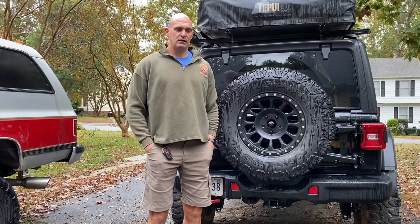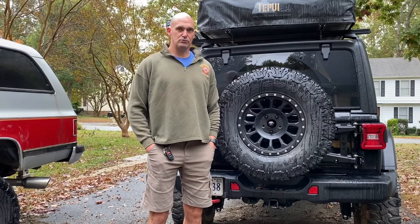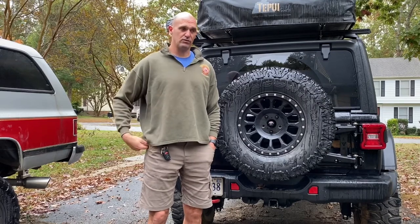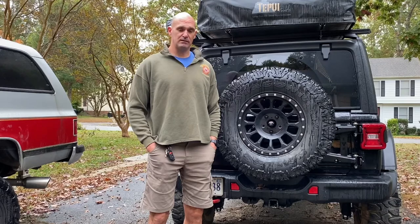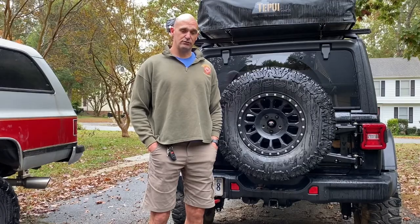Hey guys, welcome back to the channel. It's a cool day out here in early November. So from our last camping trip, one of the things we noticed is that we were kind of light on soft storage, especially with bringing Sam, our dog, along with us. So one of the ideas I came up with was putting a second rack system in front of the rooftop tent along with a Rome 95L cargo box. We're going to put that together today, so if that's something you're interested in, please stick around for the video.